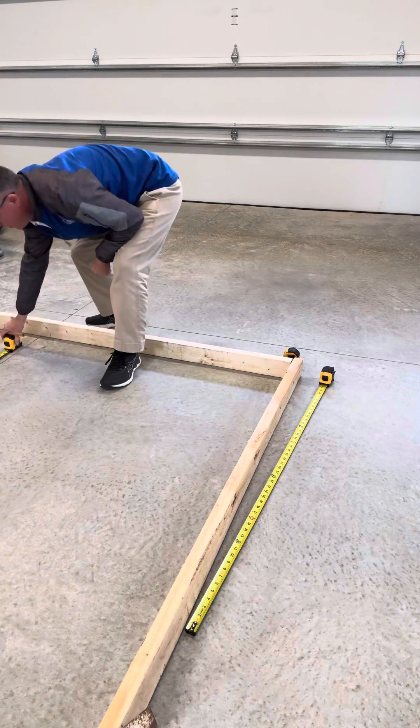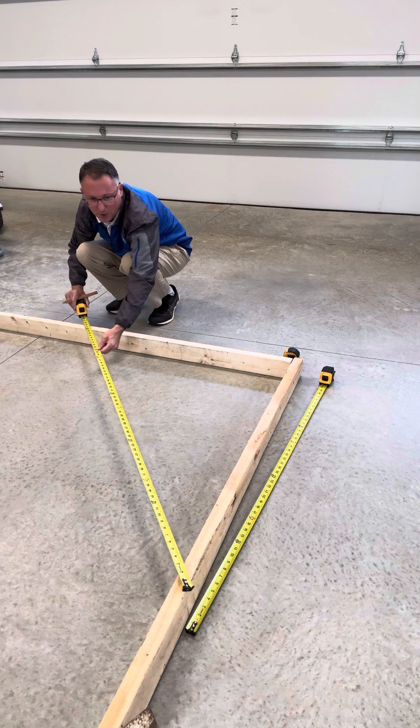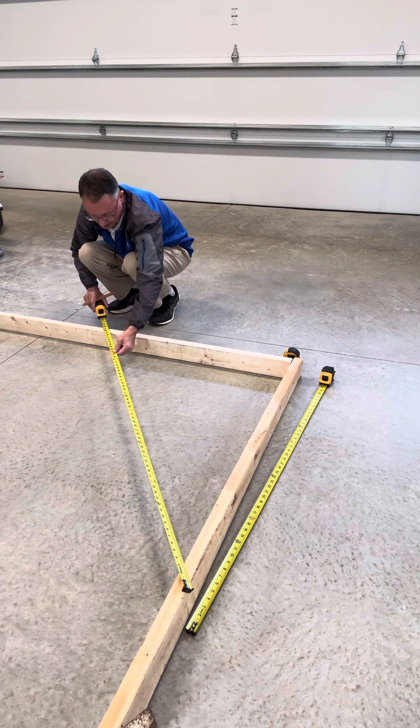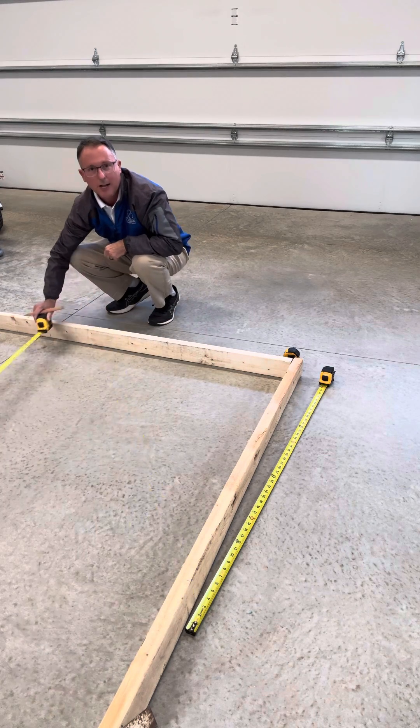Now the hypotenuse — this should be five feet. And what that'll do is prove my right angle here. And I am right on. So now I have a right angle. I am square.